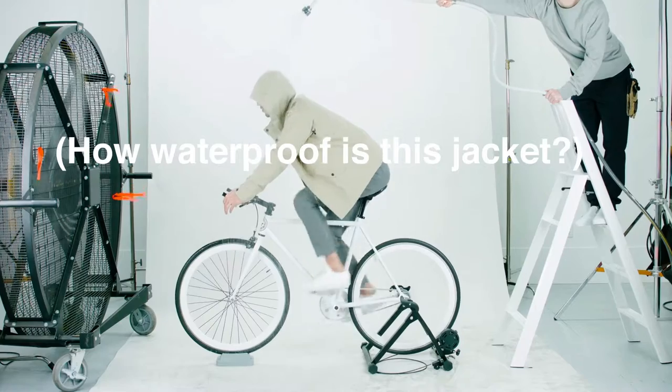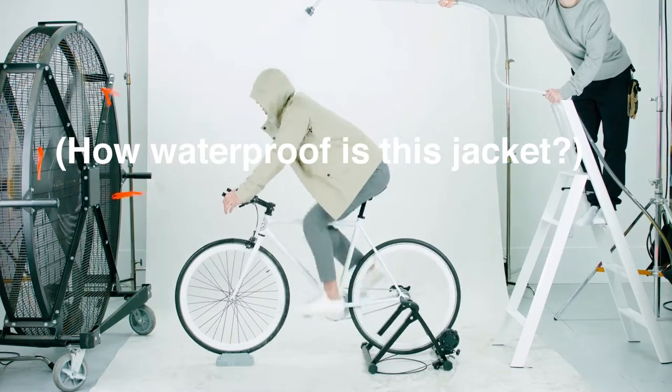Hey, what's up, this is Red, that's Doug behind the camera, and this is the elements jacket water test. We're gonna do three tests to show you how waterproof our new jackets really are. Let's start with test number one.